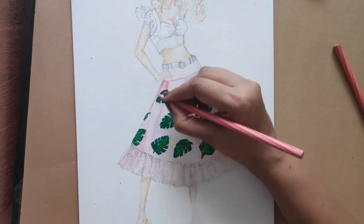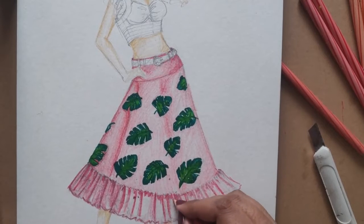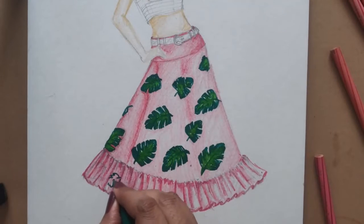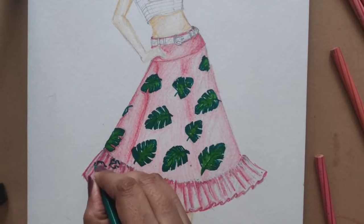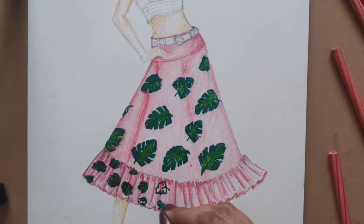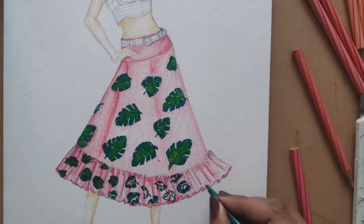Adding one darker tone because after using the sketch pen it's looking very light. I'm making the frill darker and adding the print. Since the frill has many crease lines, the leaves would also be very broken — they won't be complete; they'll be random and uneven. Get your fundamentals correct while doing prints.